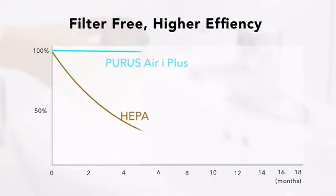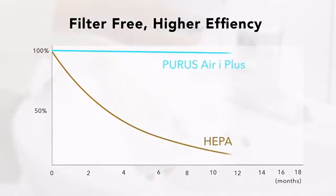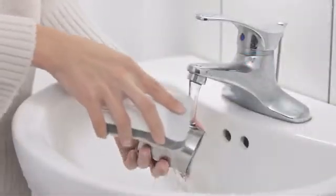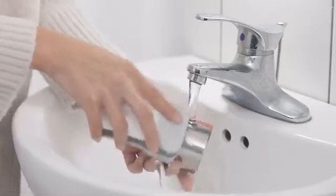PURRS is filter-free. Compared to HEPA filters, the purifying efficiency never decreases over time. Stainless steel plates allow for easy, thorough cleaning.